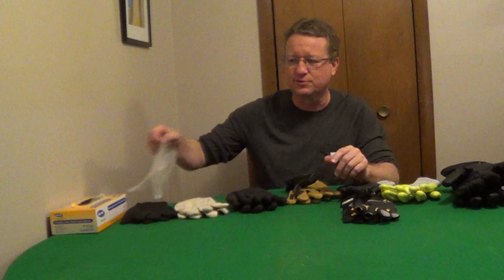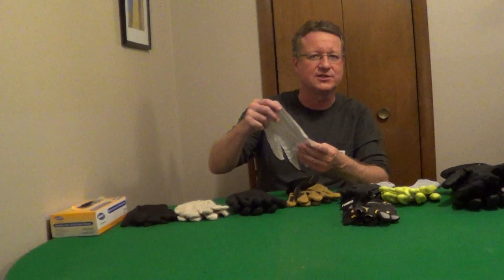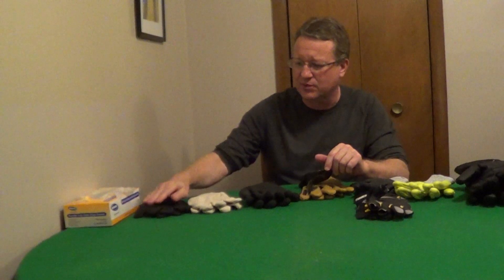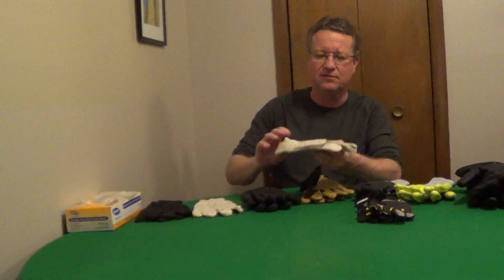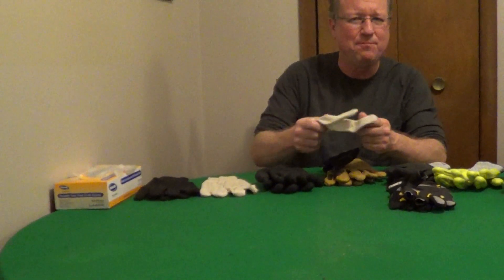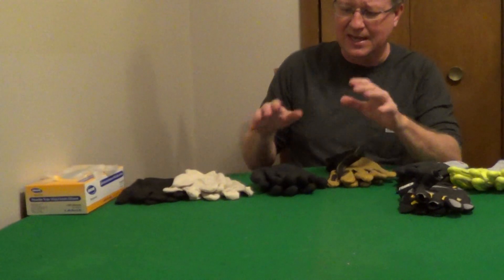I'm going to go over some work gloves that every homeowner should have. I like buying a box of disposable gloves because you can use these for a lot of projects around the house — chemicals or painting projects. Your basic glove is going to be either a jersey glove or a canvas glove, and these are just going to protect your hands for lawn, garden, and basic work around the house.